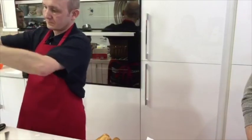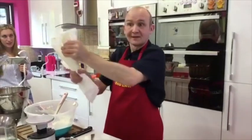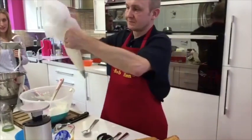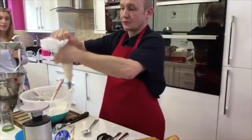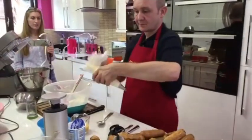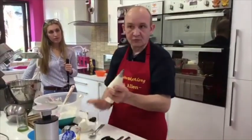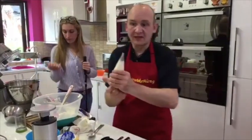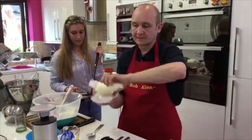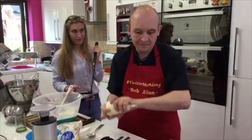The eclairs have been cut in half. Rob has a fancy nozzle on his piping bag - one side plain, one side serrated, like a large basket weave nozzle. He's going to open the eclairs right up, pipe in the cream, and sit the lid on top. You can use an open star or closed star nozzle too - gives a nice effect at one end. Maria is doing a great job filming with a second camera to get close-up shots.